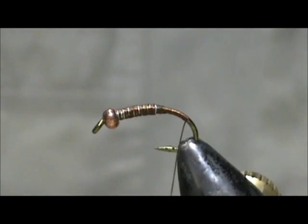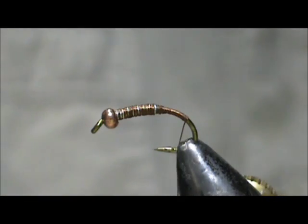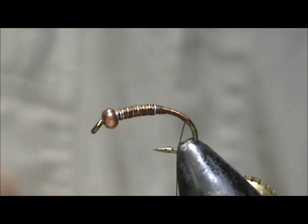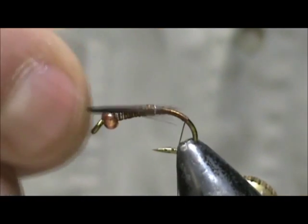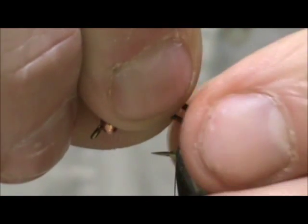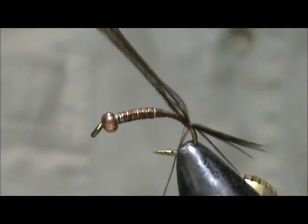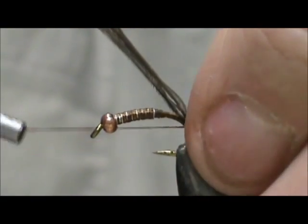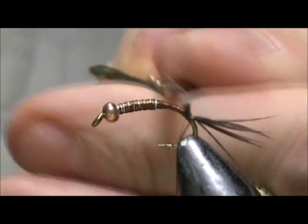I'm going to bring the thread down about halfway. I'm going to take the turkey flat feathers — you can see that iridescence on them. We're going to take first a piece for our tail. It's a good idea to get rid of the marabou section of it. I'm going to take a small section for our tail — just about 6 or 8 barbels will be fine. I'm going to make our tail just about the length of the body, tie that in, and you can even give it a wrap underneath to lift it up a little bit. Then we can remove the excess.